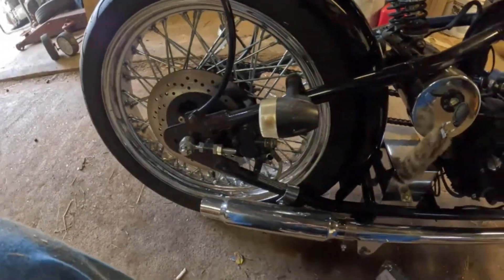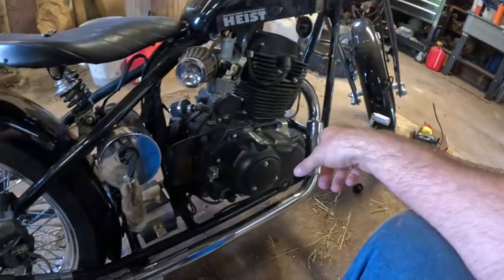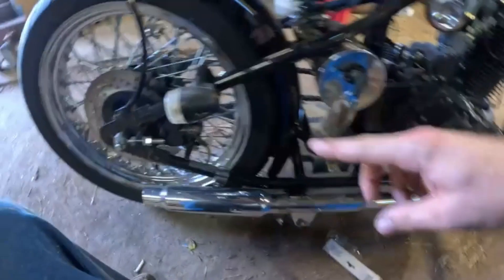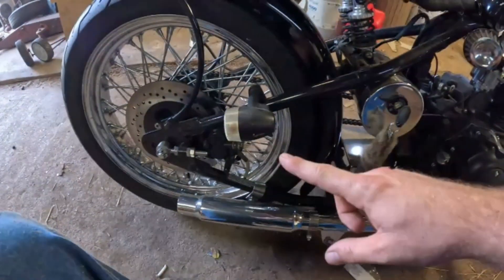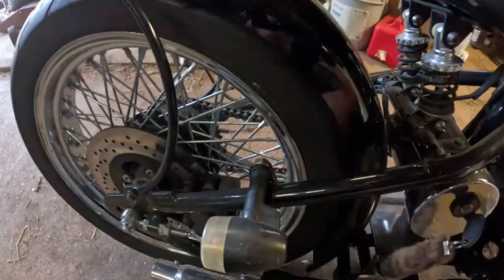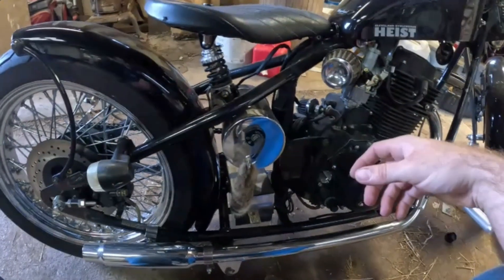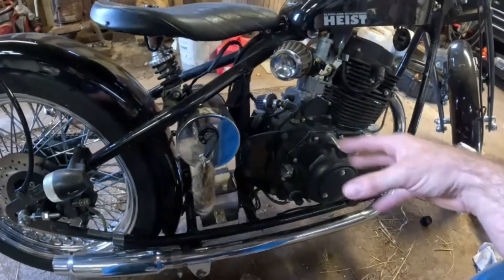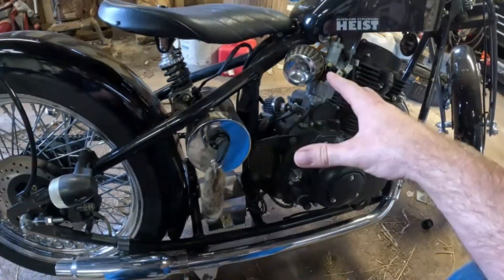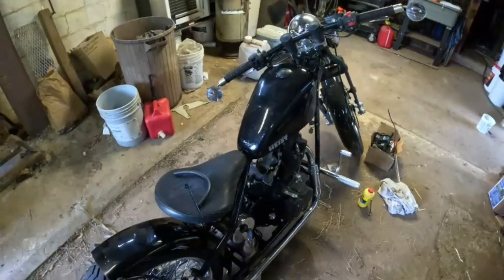Maybe there's air in this line from how they bled the master cylinder and brake line, or the caliper could be bad. Not really sure — we'll have to figure that out. We'll do some more troubleshooting. Don't want to bore you guys since I don't know what it is yet, so we'll be back when I figure it out.